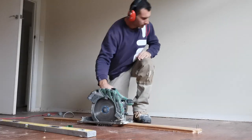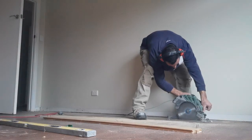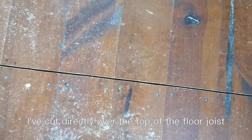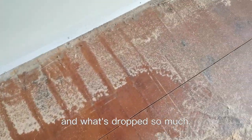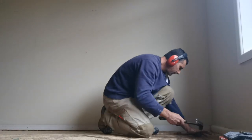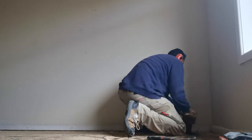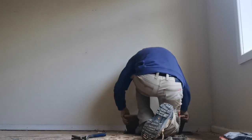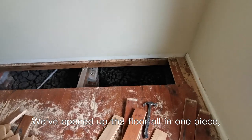That's the structure. I've cut directly over the top of the floor joist. So this floor is supported. This side is supported. This one I'm going to lift up and we'll see what's going on underneath this wall and why it's dropped so much. The floor all in one piece.